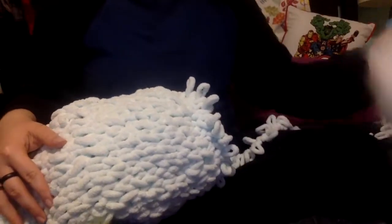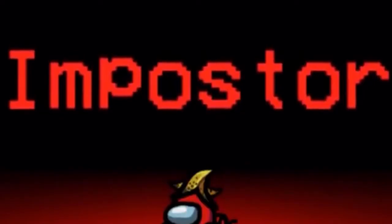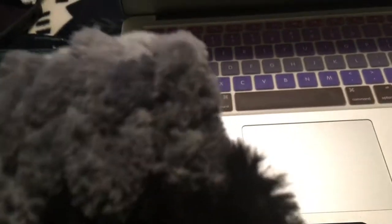I couldn't decide whether this little guy should be a regular crewmate or an imposter, so I decided to ask Instagram. Instagram chose imposter — you guys did this. I knit a knife. I wish this was how all fights were — instead of guns or knives, you just both pulled out yarn and were like, whoever knits the best weapon wins. I would lose because this thing is floppy as heck.